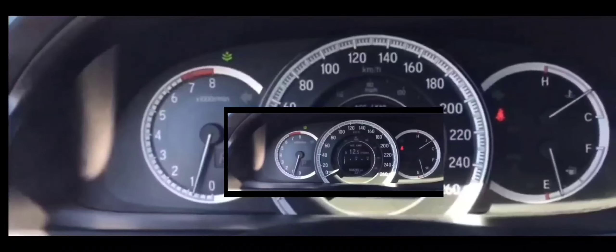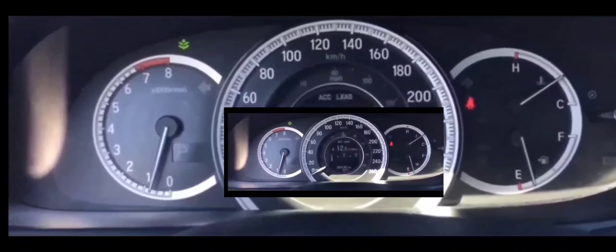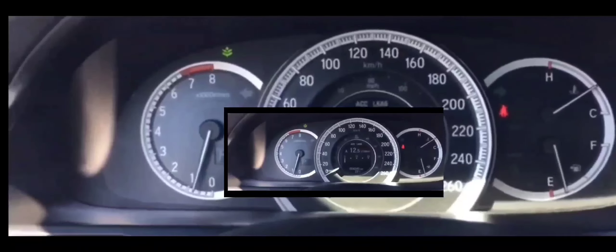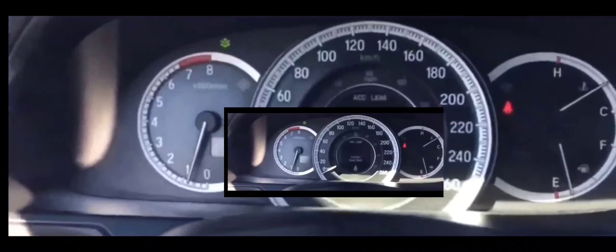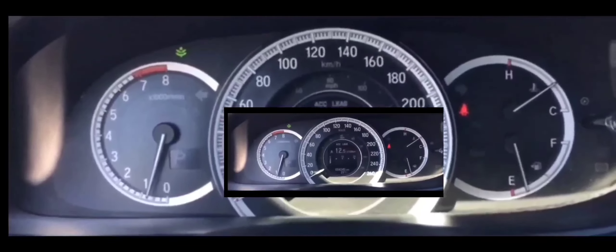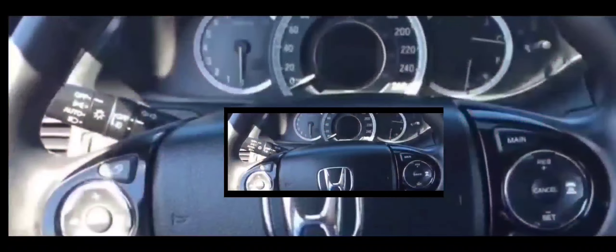I thought it might be the battery, so I checked it. I actually had a battery tester that you plug into the 12-volt outlet — they sell for about seven to eight dollars at Walmart. I plugged it in and it showed zero battery power. If you're in this situation, you're probably thinking the battery is 100% dead. In my case, the car had been driving fine all day, then I went to McDonald's, got a crispy chicken sandwich, came back out, and it wouldn't start at all — no power whatsoever.